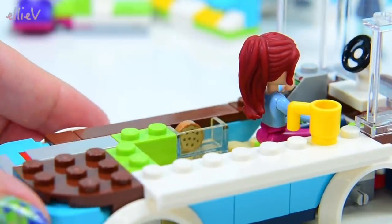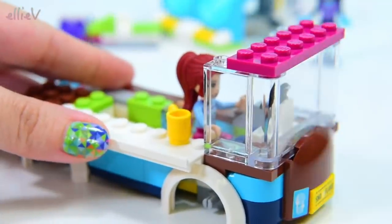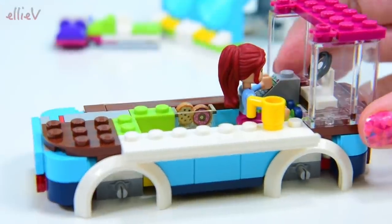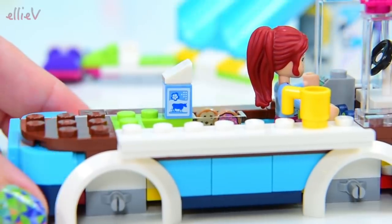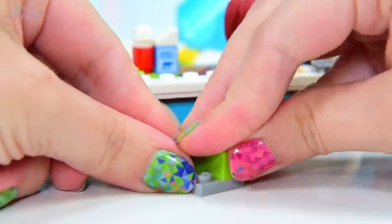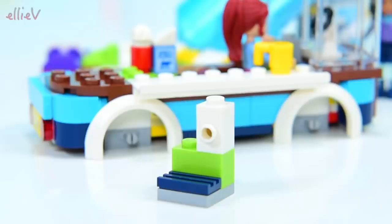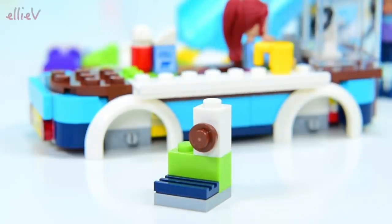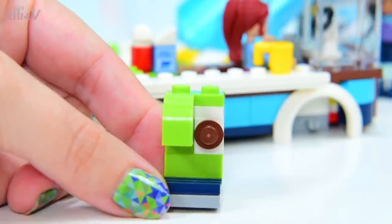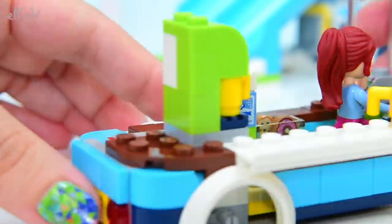We've got our front windscreen on, we've got some side screens on. And here we go — some snacks. There's a cookie and a donut, like the Simpsons donuts. That's so cute. I know those donuts were in the Simpsons Quickie Mart set — I don't know that I've seen them in any other set. Now we need some milk and we need some whipped cream for our hot chocolates. And now we need our hot chocolate machine, and it's in just beautiful lime green and blue and white colours. There's our button to make the hot chocolate happen. Our hot chocolate machine will fit our little mug right under it, right at the back of the hot chocolate van.